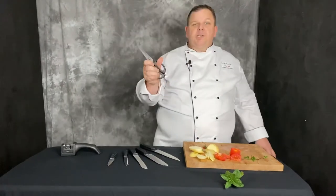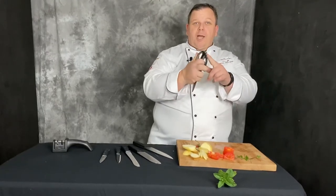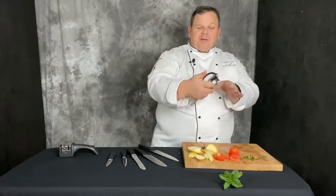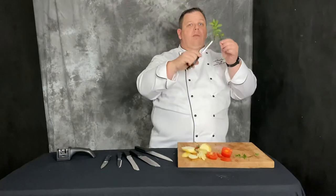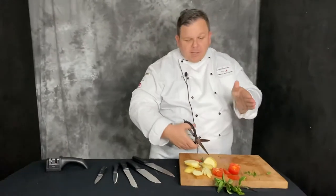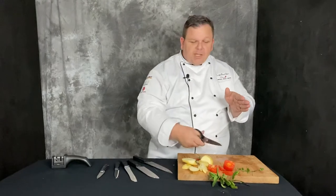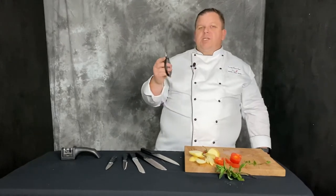Now a couple of things with scissors - they have a nice can opener at the base, the old school can opener. If you don't know how to use it, ask mum and dad. Scissors are great for cutting herbs in the garden - really simple. Scissors are also fantastic for cutting down the chicken bones and cutting around - you get that lovely nice clean cut. Scissors are fantastic.